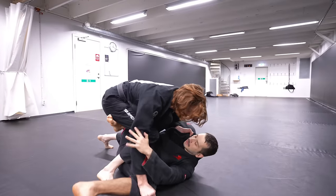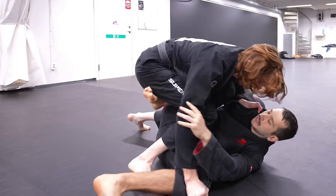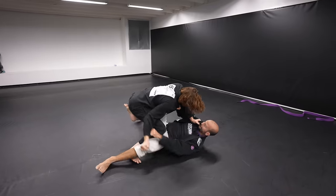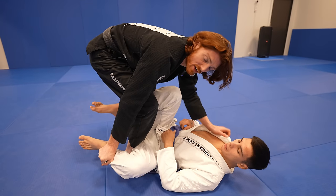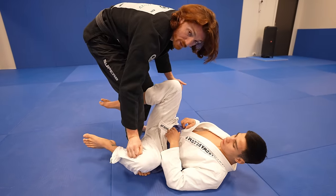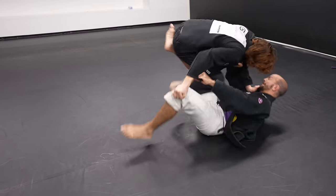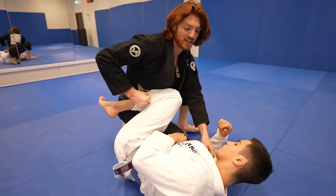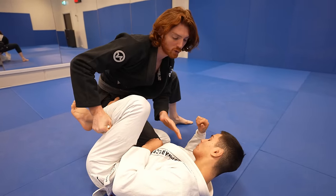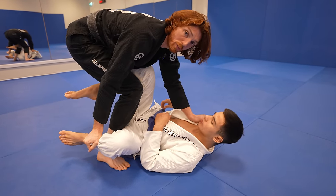Another method of escaping this position is your opponent trying to turn to the other side to escape to a knee shield or reverse De La Riva position. Usually when they do this, they have to put their foot on the floor to get the force to turn. We can use this to set up knee cut passes and other attacking opportunities. Because I'm pushing here and keeping his hip pinned with the grip on the leg, he doesn't have enough force to just turn back. The fact that the leg is pinned keeps things open so I can drop into a nice cut position.